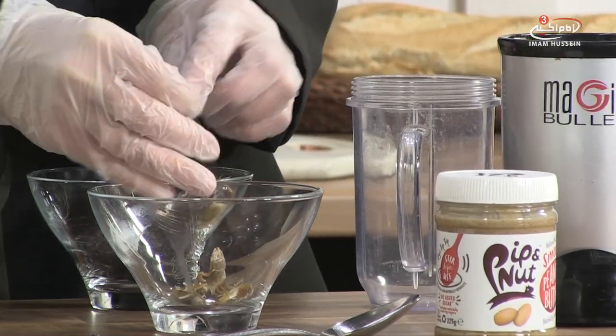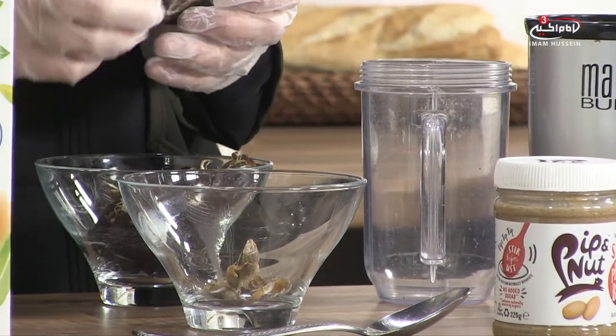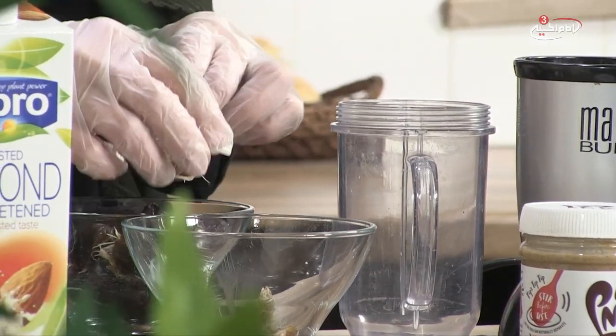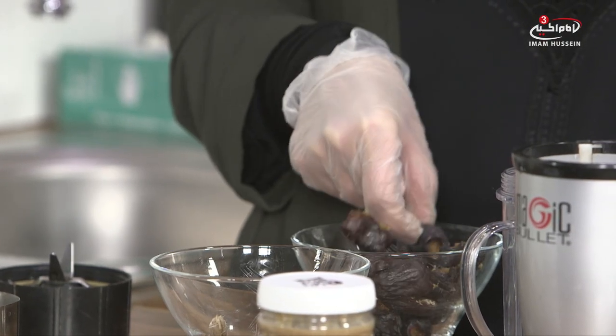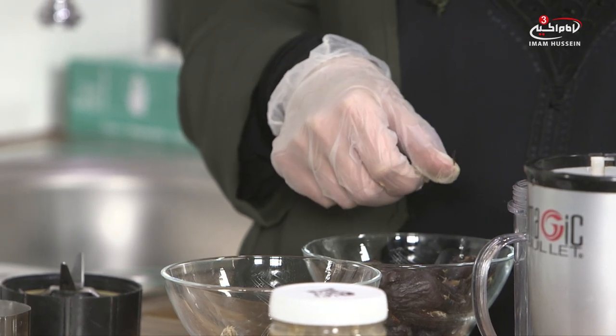There are different types of dates you can use. The ones I usually use are the suckery dates — they're very sweet, really gooey, and you would keep them in the fridge. You can also use the ones used for date cookies; they're really sticky and small and you can get those from any local Middle Eastern shop. There are so many different types — it's trial and error as to what your taste buds prefer.